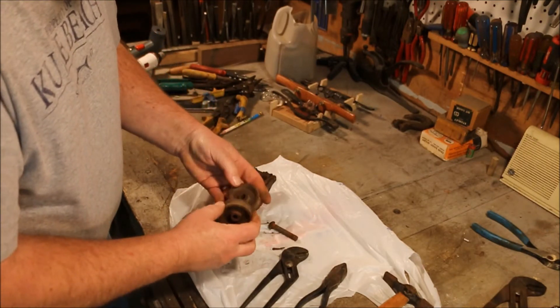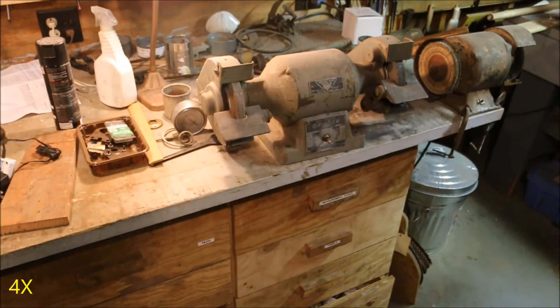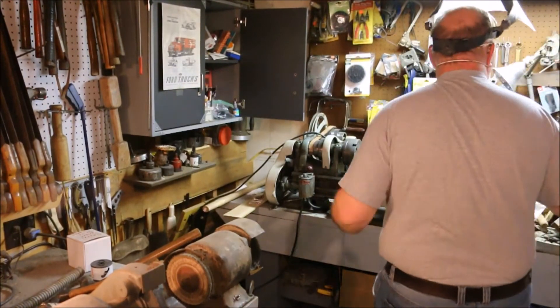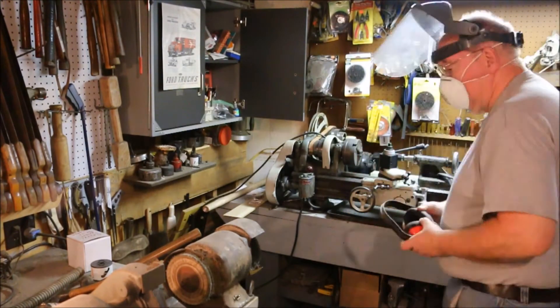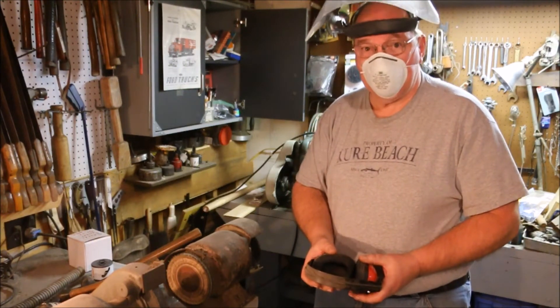A little bit of wire brush work and we should be good to go. Remember what Sally says — you've got to wear your stuff.